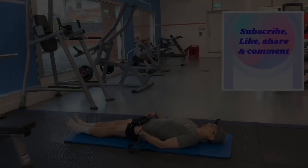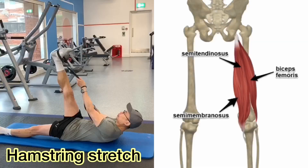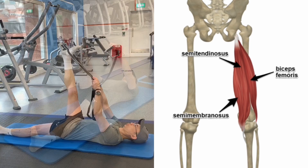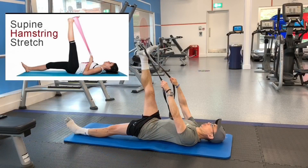The hamstrings are located in the back of your thigh and are responsible for flexing your knees. Since the hamstrings also cross your hip joint at the back of your thigh, they also help your gluteal muscles to extend your legs when you walk and run. Improving your hamstring flexibility can help you maintain optimal athletic performance and prevent injuries such as lower back pain.